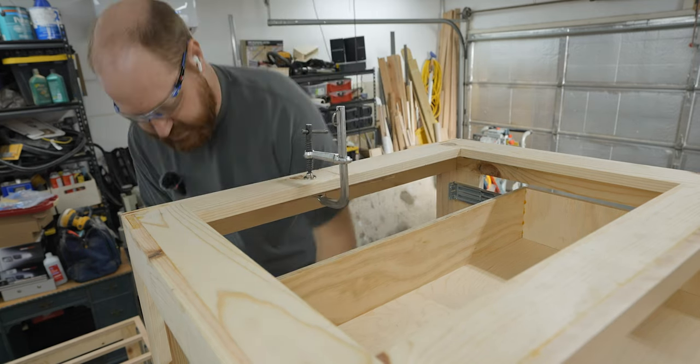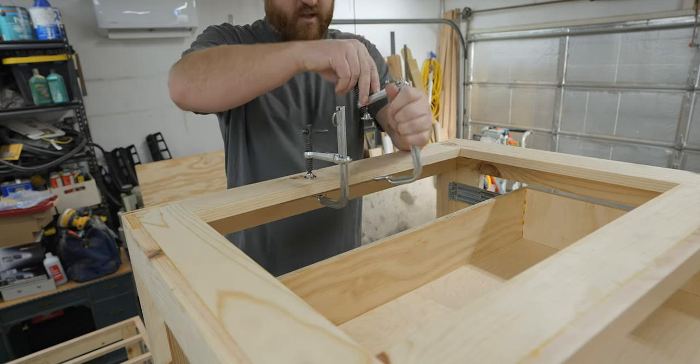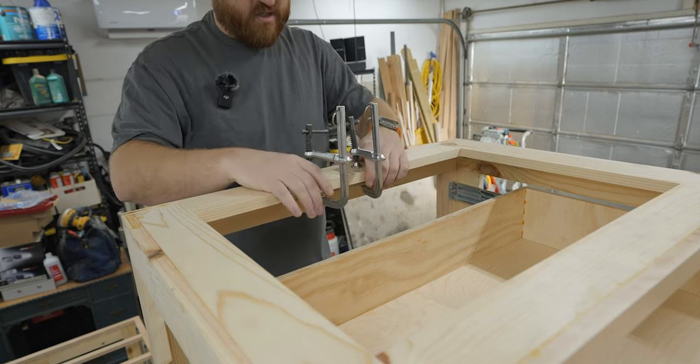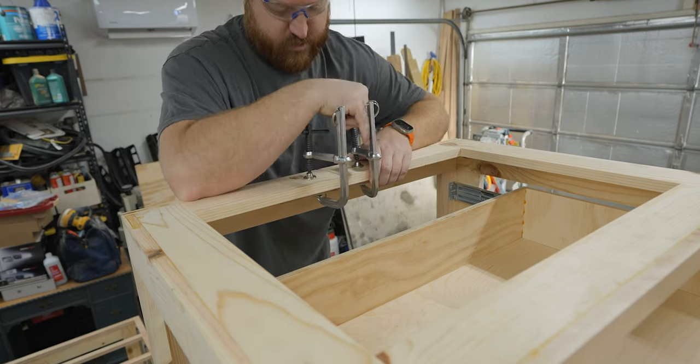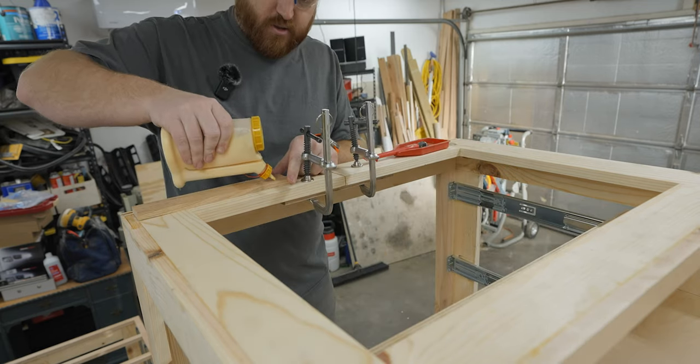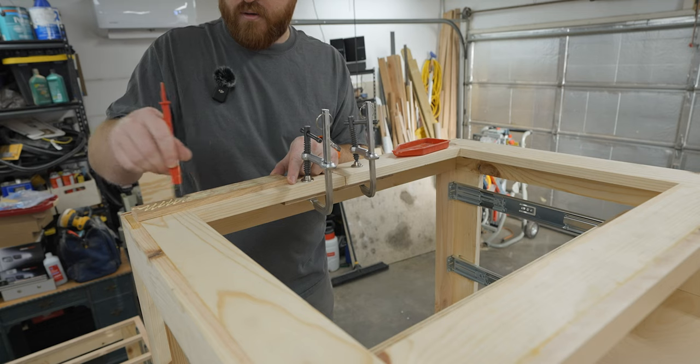The way I think I want to do this is clamp one in and set the spacing, check the spacing, and then glue the lower one.